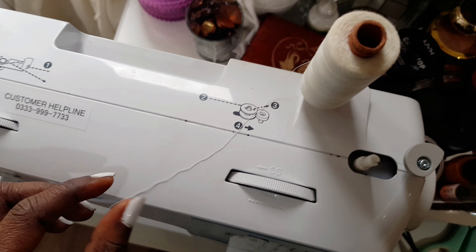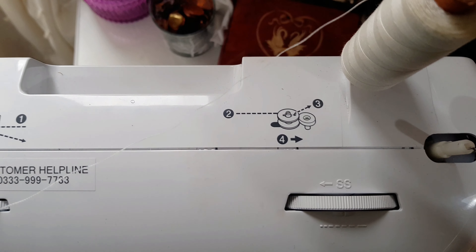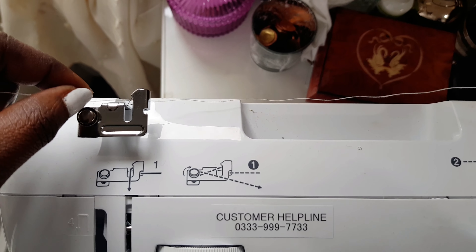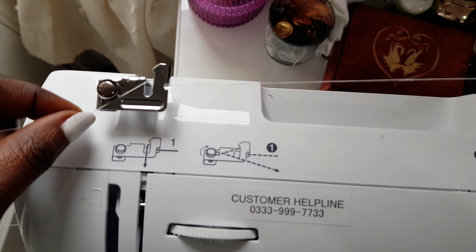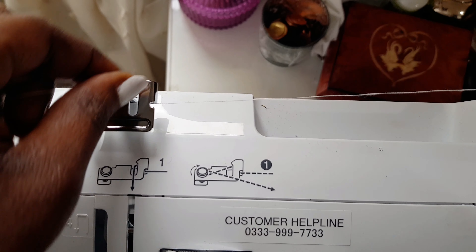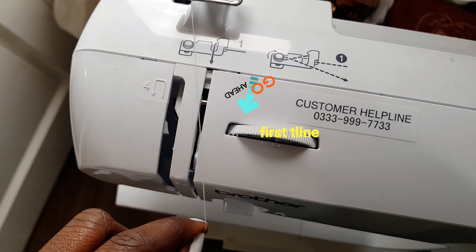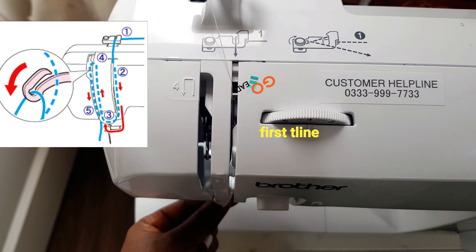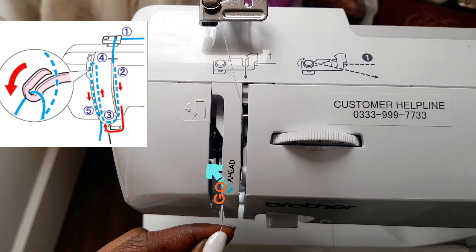Now we're going to move ahead and thread our sewing machine. The first thing you want to do is take your thread and go down, just like so. You can see a little hook inside — you just want to put your thread through it. It's very easy: take it around, you can see what I'm doing, and just come down, then move your thread in there, and take it back up again.